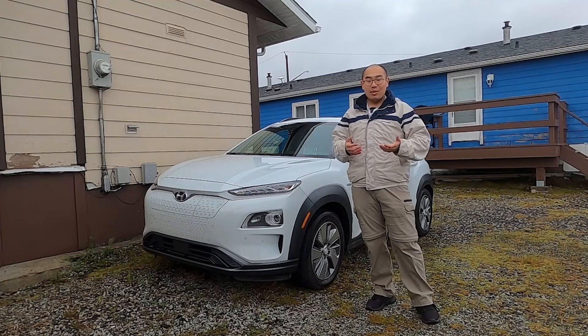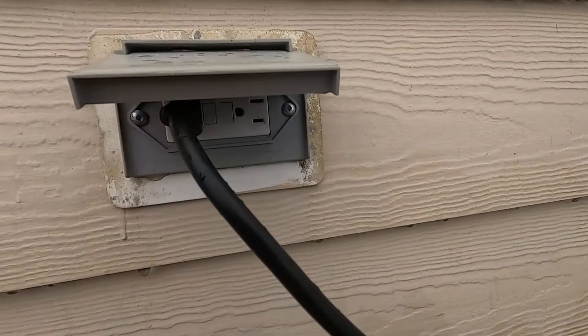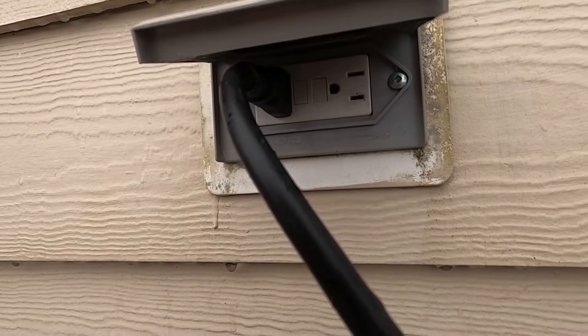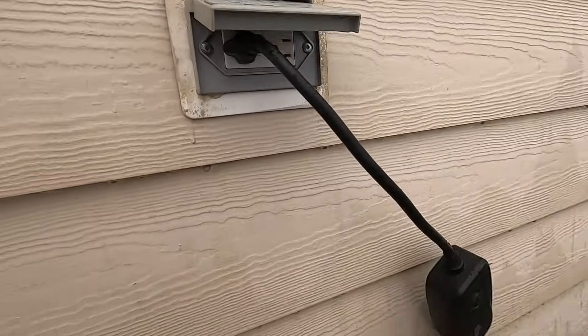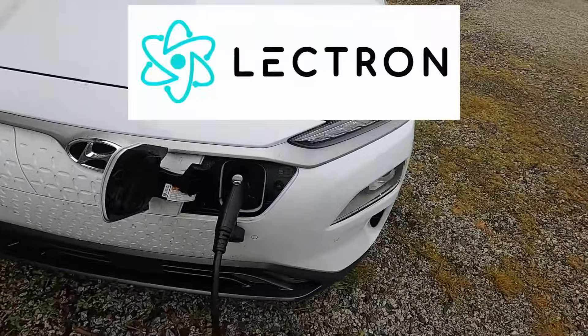There is actually a very simple way to charge your EV almost anywhere. Come and let me show you. I have previously made a video about level 1 charging, but I want to make another video updating you on all the things I've learned throughout the years. This video is sponsored by Electron.